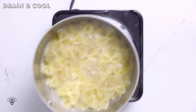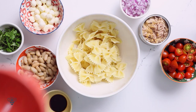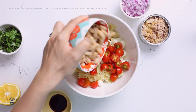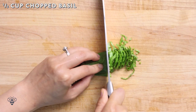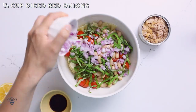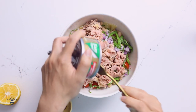I'll drain it and let it cool completely, and in the meantime I'll prepare the rest of my salad. In a bowl I'll add my pasta, some mozzarella balls, cherry tomatoes that I've cut in half, a can of white cannellini beans that I've already drained and rinsed, half a cup of chopped basil, half a cup of diced red onions, and of course my Genova tuna in a convenient easy-to-open can.